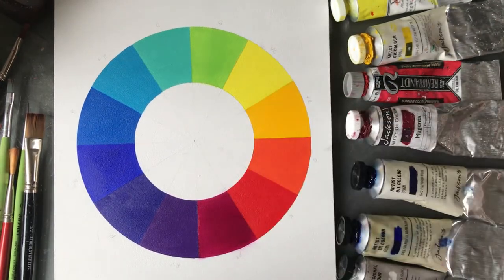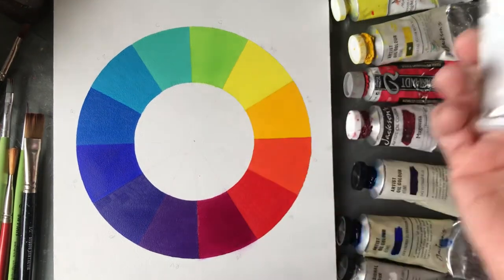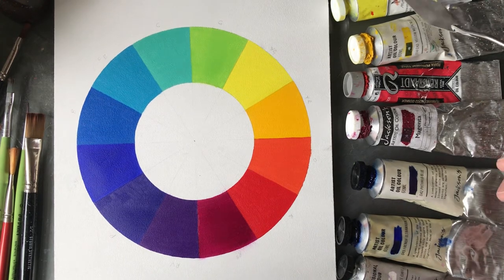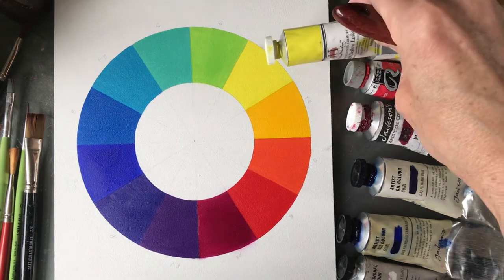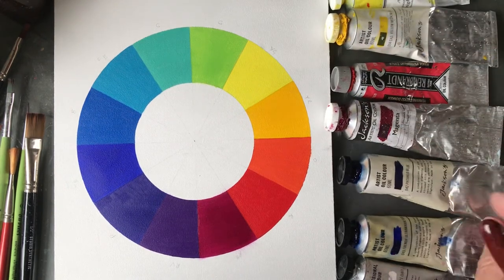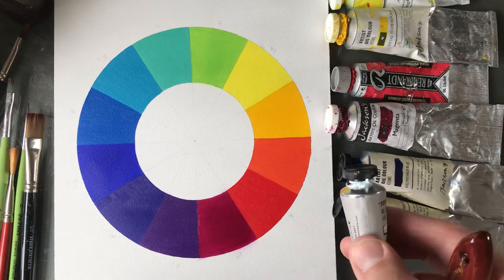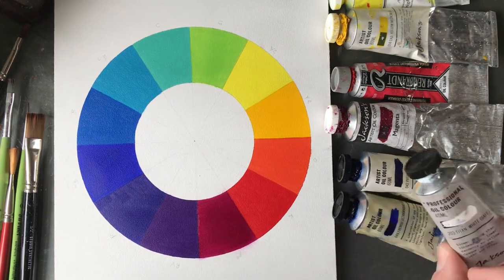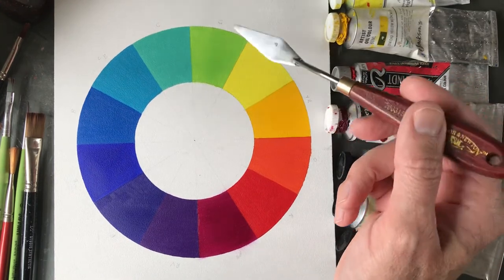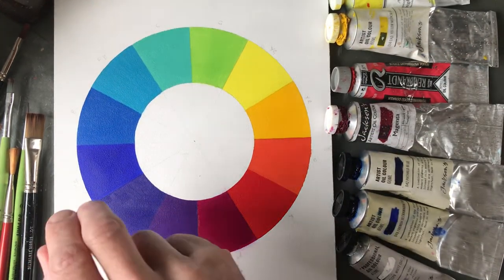It's PW6 and PW4 — zinc white and titanium white. Don't get stressed about the zinc white; it's a tiny amount. You can use any type of titanium white. Try not to use a warm white because it has yellow added and will influence the colors. A mixing white or any other neutral white works fine. So basically, that's your spectrum. These are the colors used to make it: lemon yellow, warm yellow, warm red, cool red, cool blue, warm blue (French ultramarine PB29), and white.